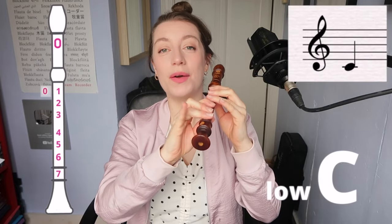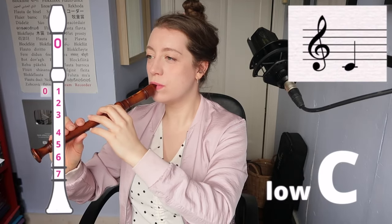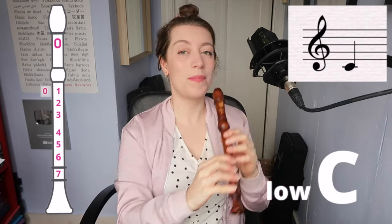And finally, adding your little finger covering all of the holes for C. You'll notice with these lower notes, you have to blow quite softly to get them to speak without squeaking.